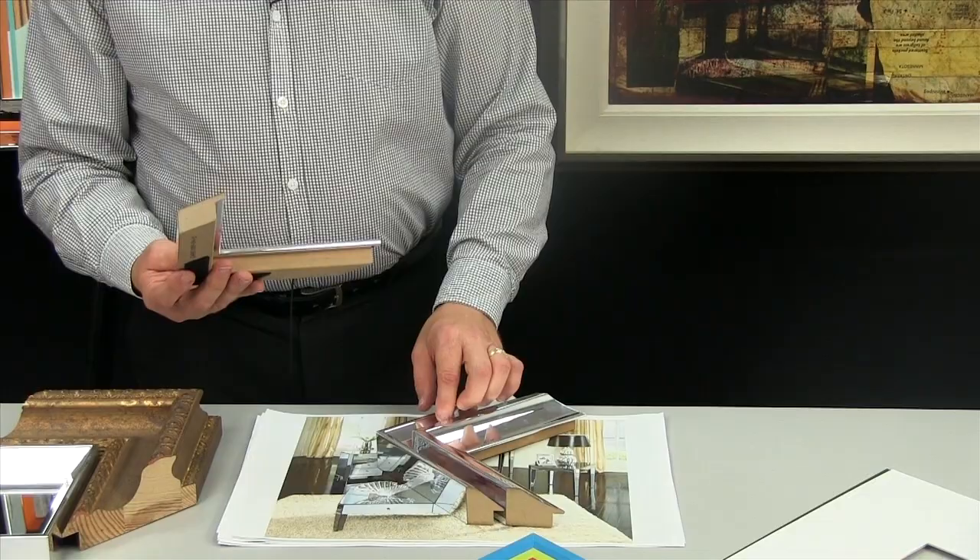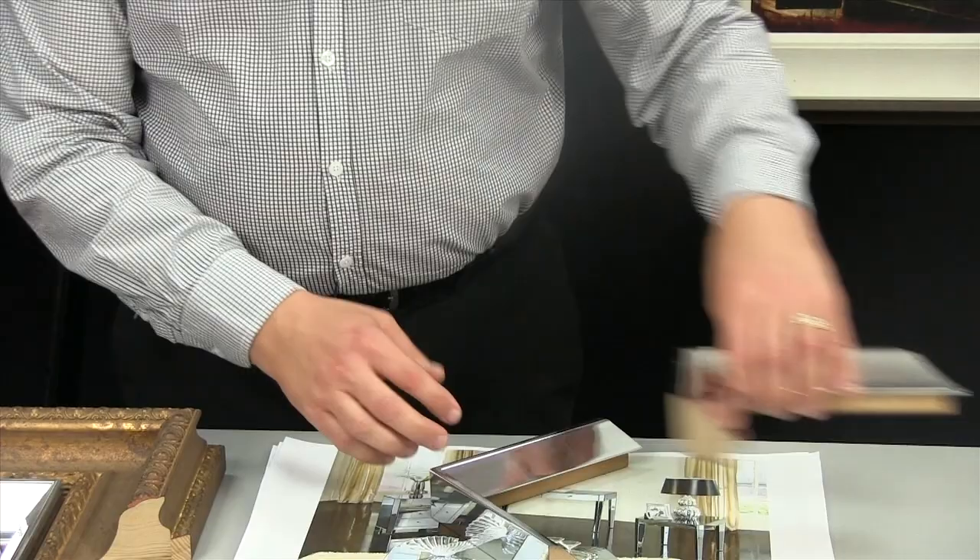The collection is three profiles. One is contemporary flat, one is a more traditional scoop, and one is what I would call more transitional — in between — with a bevel.